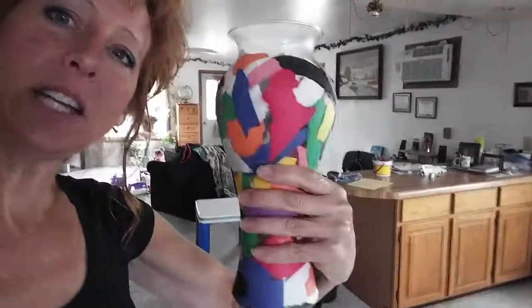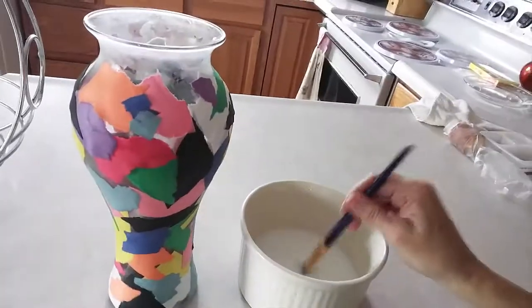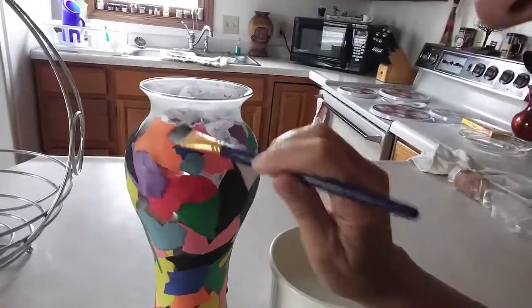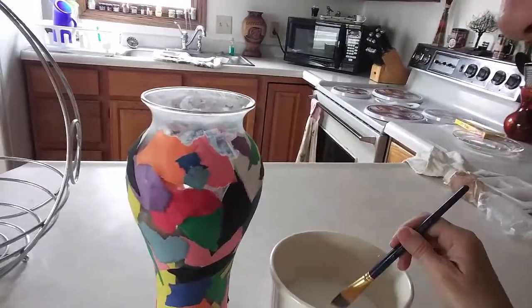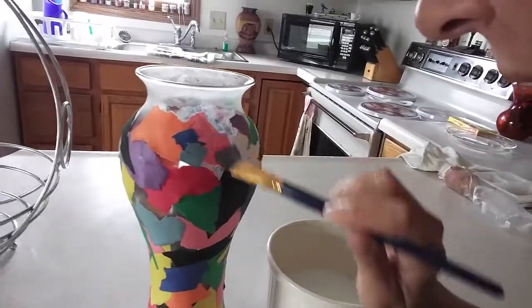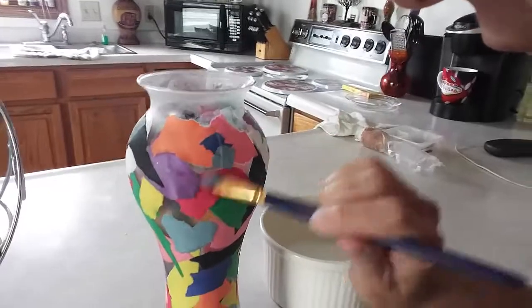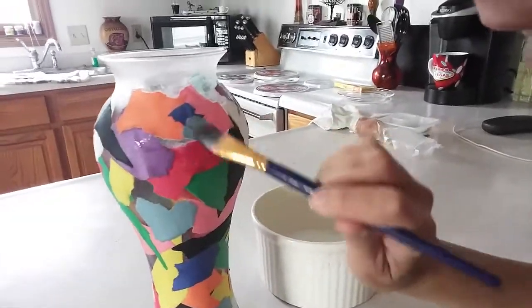Now we've let it dry for about an hour, and this is what it looks like. It's touchable now and everything. So what I'm going to do is put another coating of glue on, which will push down some of the pieces that have lifted up.